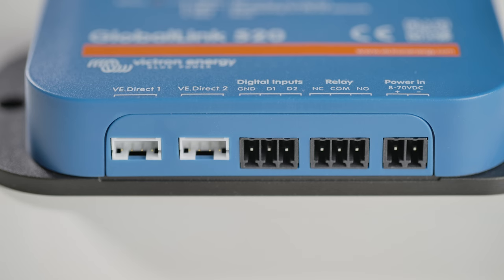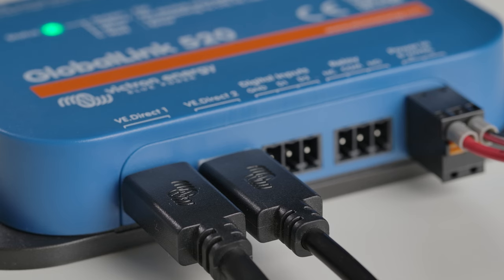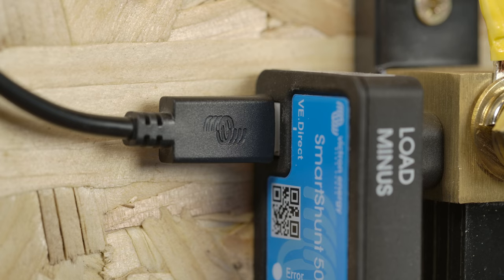There are two VE Direct communication ports at the base of the unit. Using a VE Direct cable, you simply connect these ports to the ports on the devices you want to monitor.